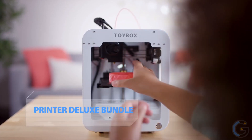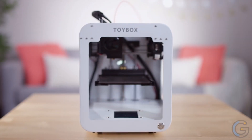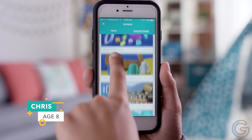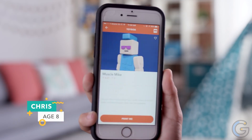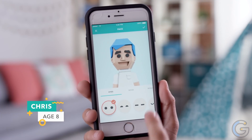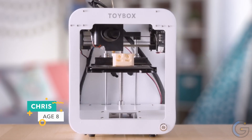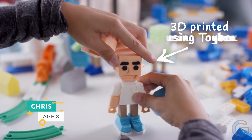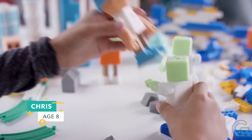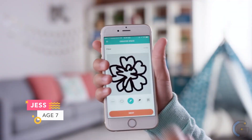Toybox 3D Printer Deluxe Bundle — built to be used by children. Toybox can be controlled with simple one-touch functions; no adult assistance is needed. There's no need to adjust the removable print bed, easy filament loading, and a novel print bed design that doesn't require a knife to remove prints like most 3D printers.